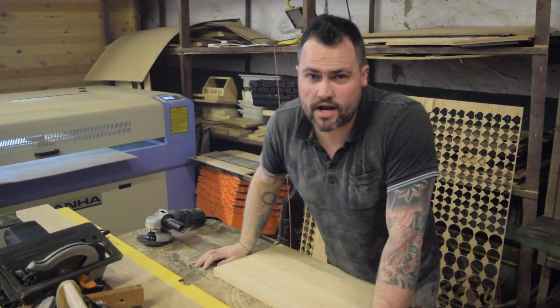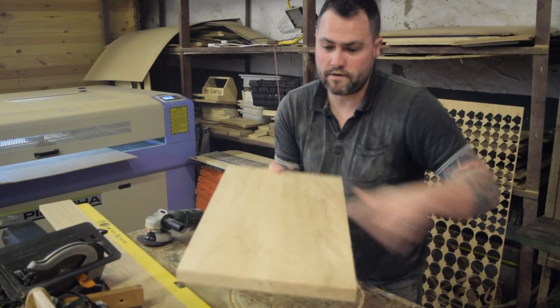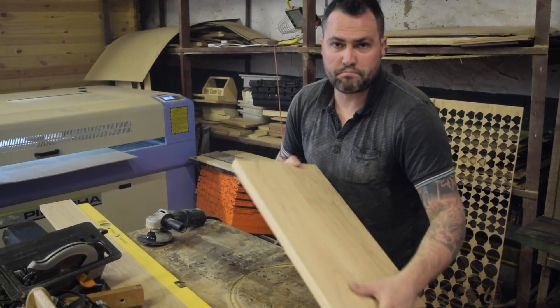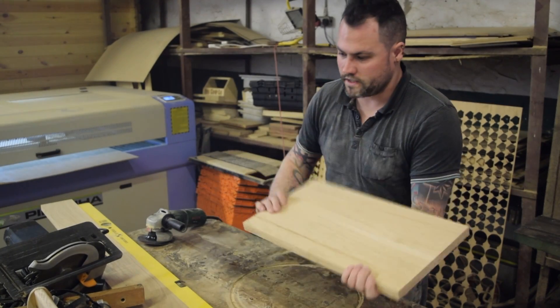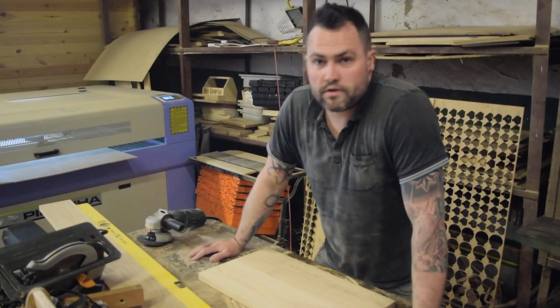Really need to get extraction sorted. So that's all sorted now. It's nice and flat, it's got a few marks on it, just where the belt's starting to burn on the drum sander. So I'm going to give it a quick go with the palm sander and then we'll get it engraved.